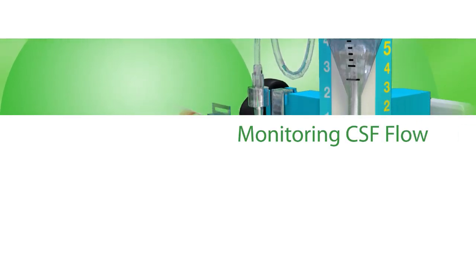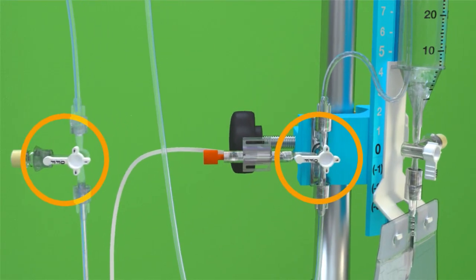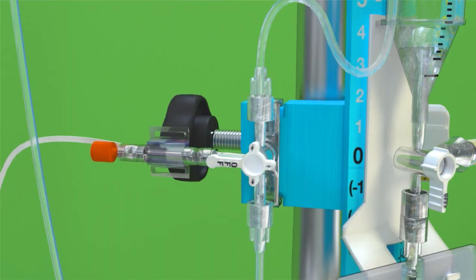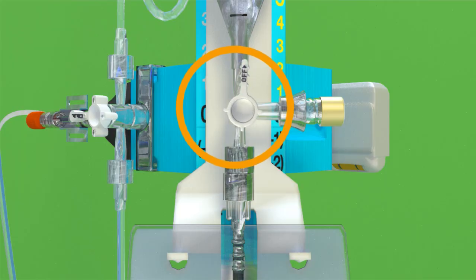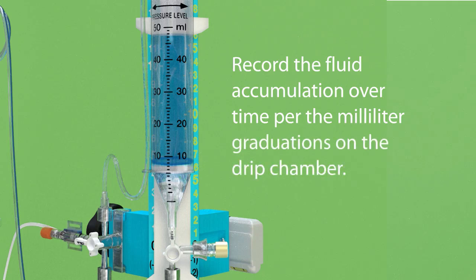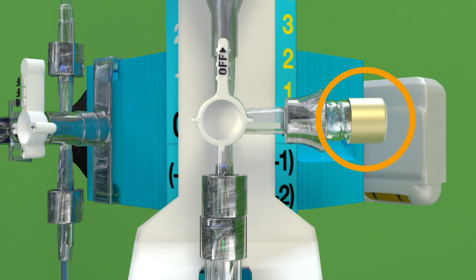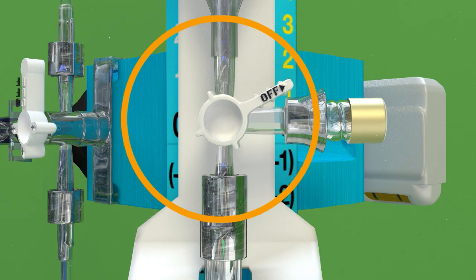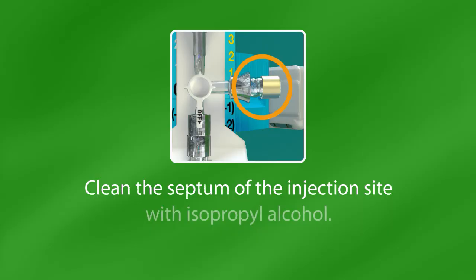Monitoring CSF Flow. Set patient line and main line stopcocks to allow CSF to flow to the drip chamber. Close the drip chamber stopcocks to stop flow to the drainage bag. Record the fluid accumulation over time per the milliliter graduations on the drip chamber. Sampling CSF. CSF can be sampled at the drip chamber injection site. To sample CSF, close the drip chamber stopcocks to stop flow to the drainage bag. Clean the septum of the injection site with isopropyl alcohol.